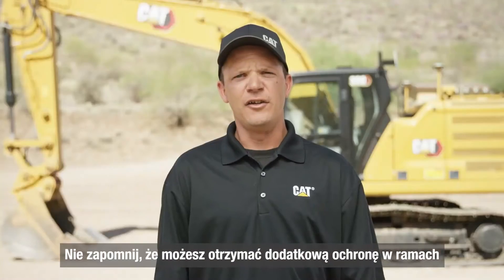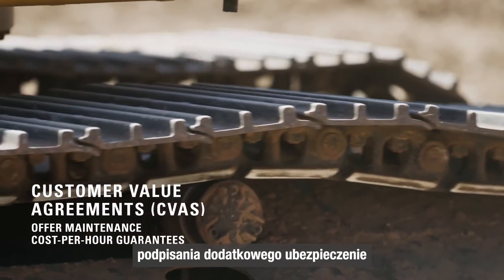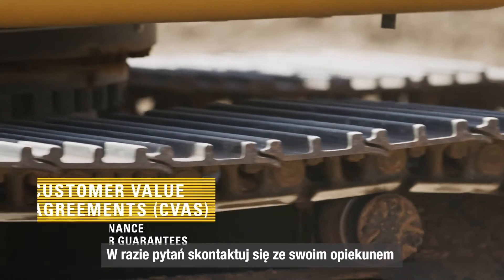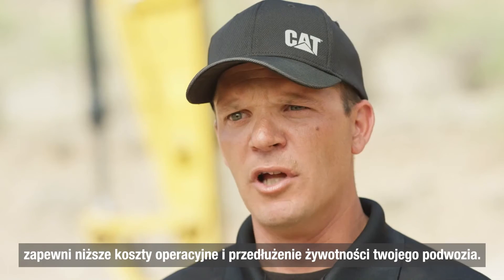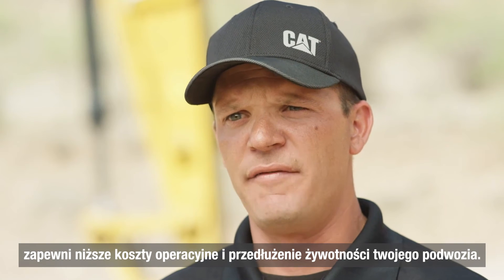Don't forget, you can get extra bottom-line protection with CVA plans, which offer maintenance cost-per-hour guarantees. Contact your dealer with questions, and remember that proper maintenance will help you lower operating costs and get the most life out of your undercarriage.